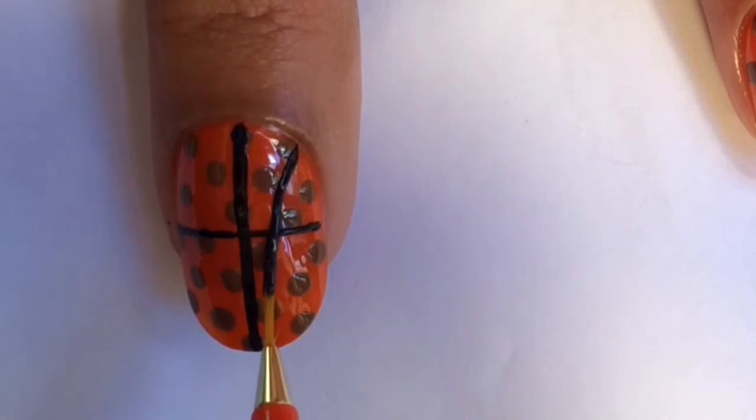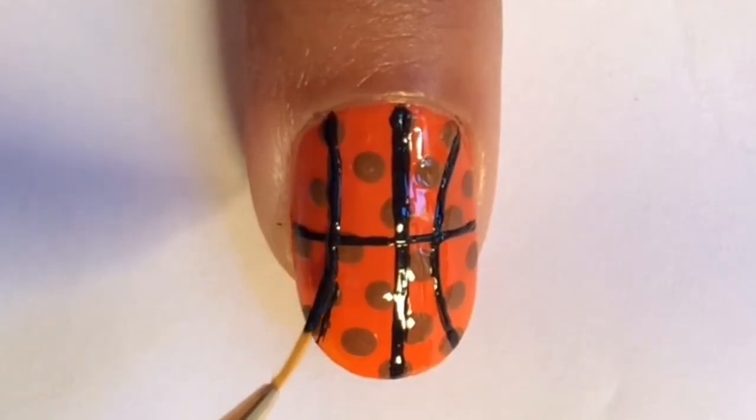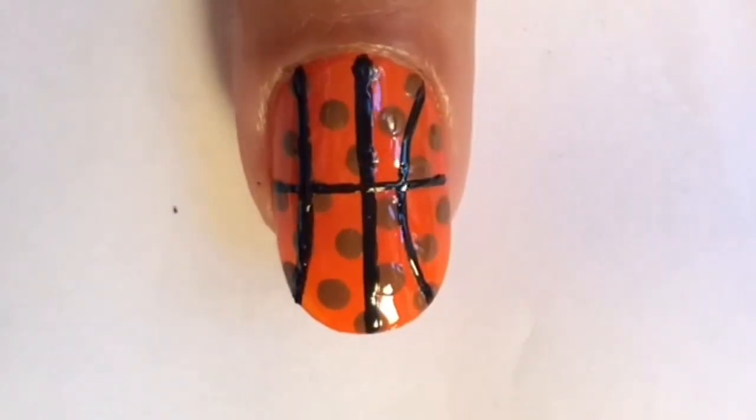Next make a long C shape along the side, and on the other side as well. You may have to go over your lines again to make them more opaque. That nail is done, so moving on to another finger.